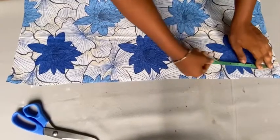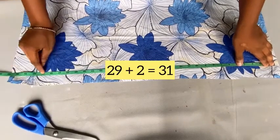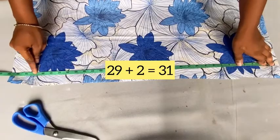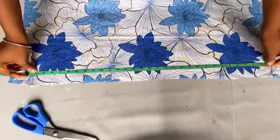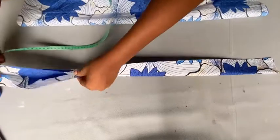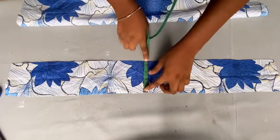The next thing is to cut out our band. My waist measurement is 29 inches, so I'm adding two inches to that and marking it out. After cutting, what I have is 31 inches by 4.5 inches.